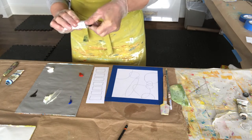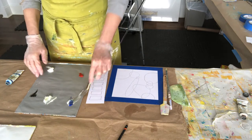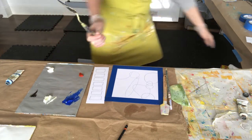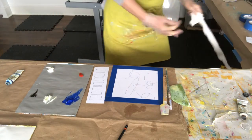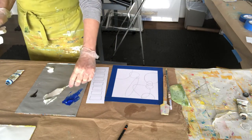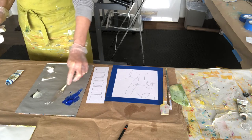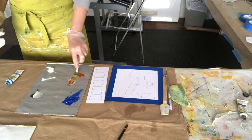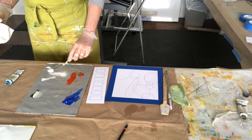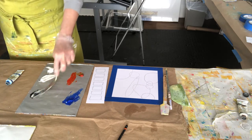Even though we're just using these as explorations, they could be beautiful pieces of art in and of themselves. Right here I'm using a palette knife to mix up about equal parts oil paint and cold wax — maybe a little bit more oil paint than cold wax. When I create abstract paintings, I'm often using layer upon layer of oil and cold wax medium.